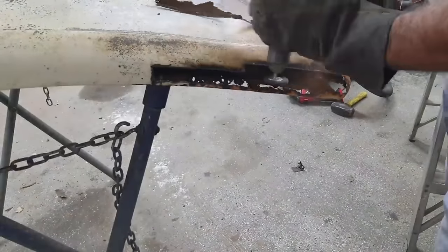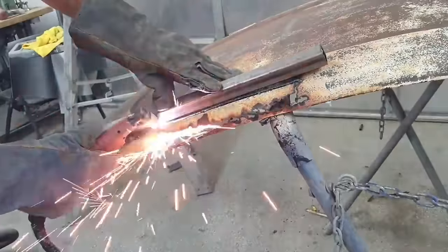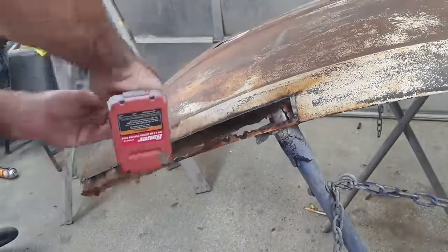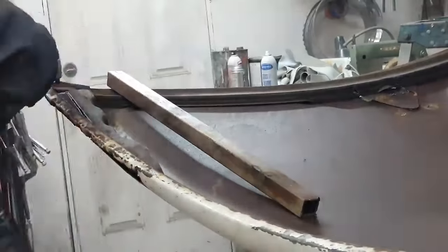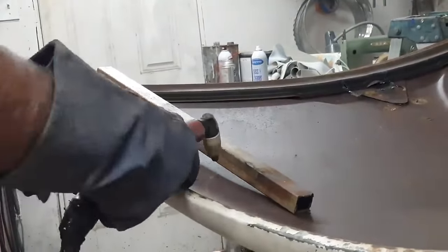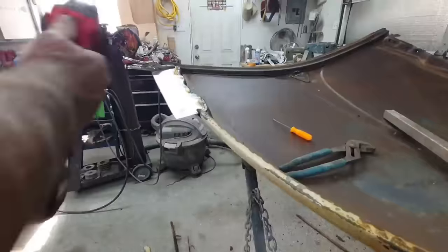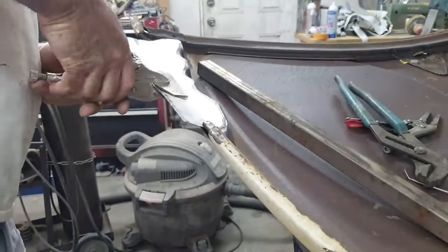One of the most difficult parts of this job was the hood. It was really difficult to repair because you had inner and outer layers that were both bad. The challenge was that there are two different angles of metal, and I don't have an English wheel or anything like that, so I had to make it work with just the stretcher-shrinker and then use some filler. This inner panel was near impossible to make, but it actually turned out pretty good — you can't even tell.